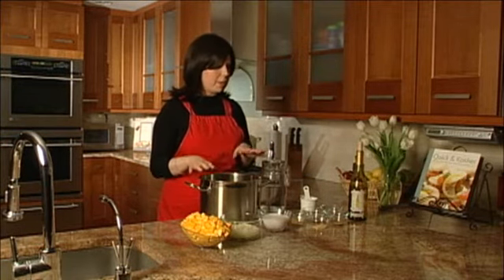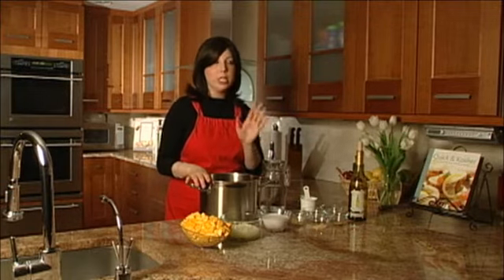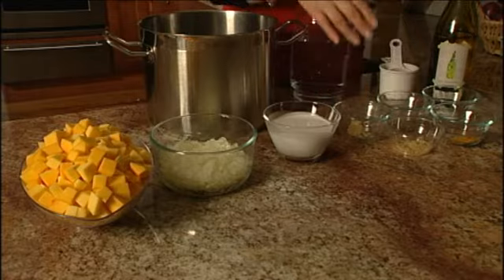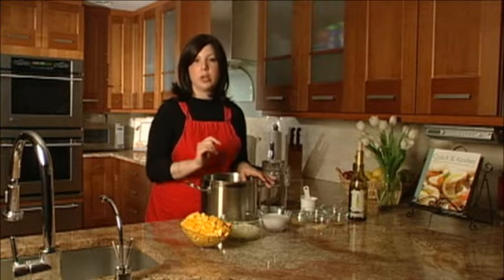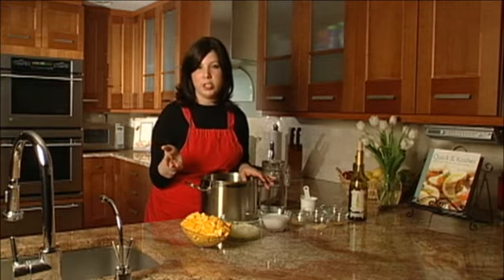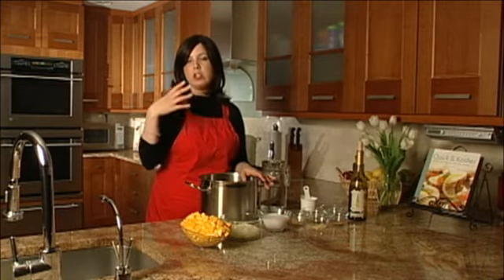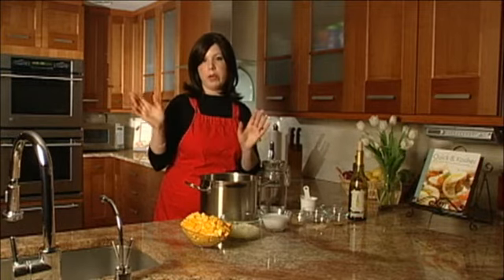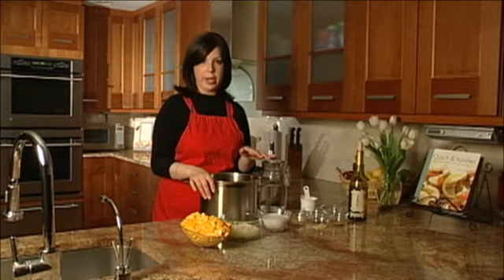We're going to spice it up a bit. We're going to throw in some ginger, some curry. Thyme is the second secret ingredient here. Some prepared, crushed or minced garlic — you can use frozen garlic, you can use fresh garlic. You can do fresh ginger if you want. I happen to always have jars of the prepared garlic that's already chopped or crushed in my refrigerator. You just find it in a jar on the shelf in your supermarket aisle.